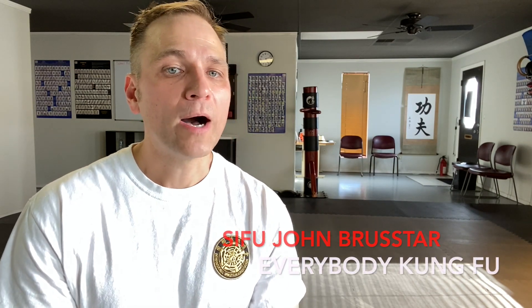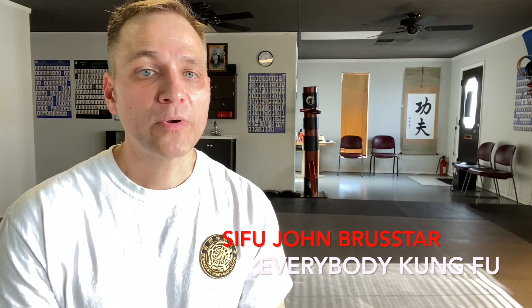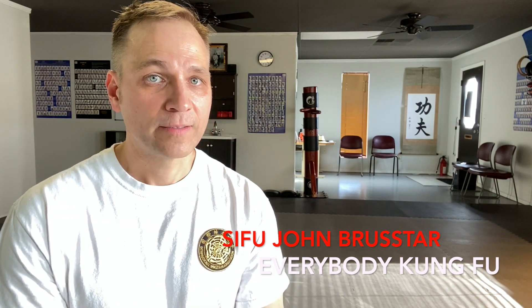All right. Well, I wish everybody good health, and I want you all to remember that Kung Fu is for everybody. Bye.